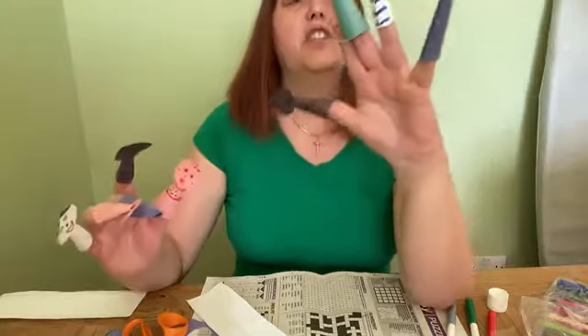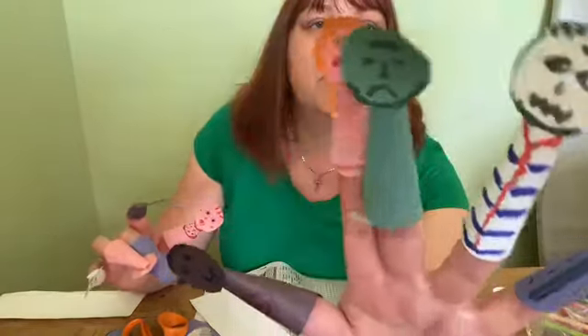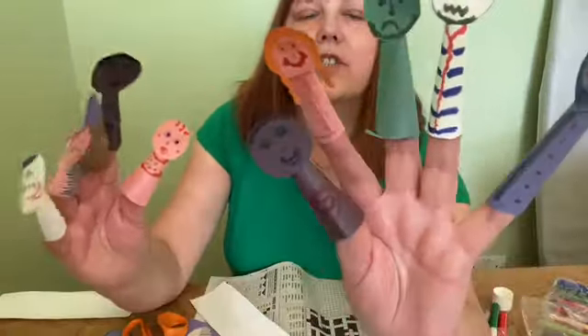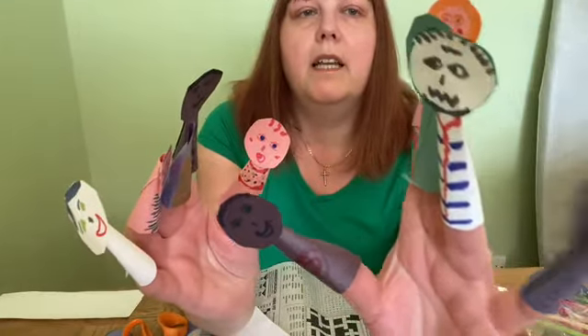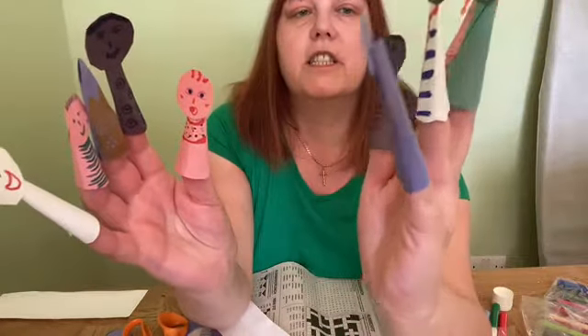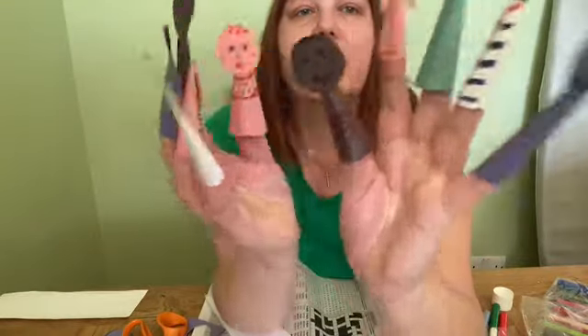So I've got Jesus here, two miserable looking disciples trying to stop the people getting in, and these are the children. And they're coming up: 'Oh, we want to see Jesus!' 'No, you can't — he's tired, go away.' 'Let the children come to me,' says Jesus. And so the children go around the disciples and all get a big hug.